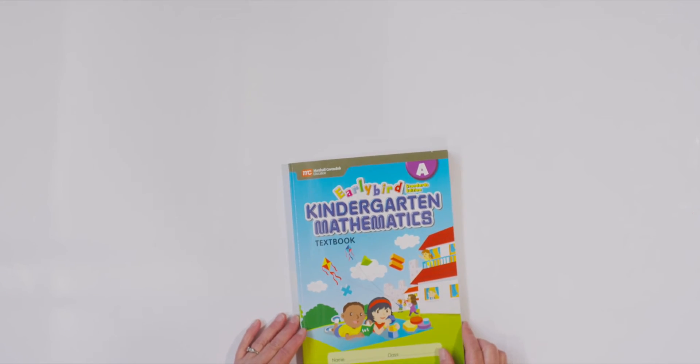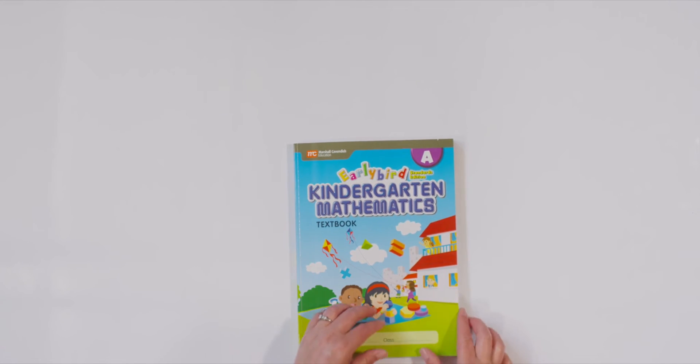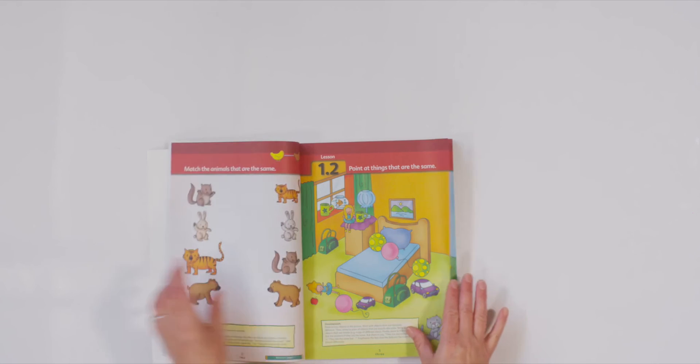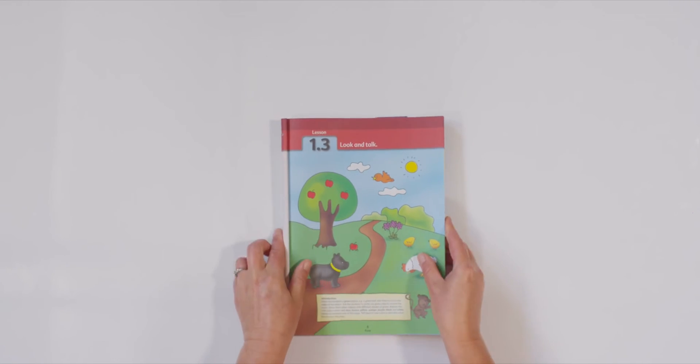I have my book. Do you have yours? Let's turn to page five. There it is. I see another page filled with colors. Just like we practiced making our paint lighter and darker, today we are going to be looking for colors in our book that are lighter and darker.